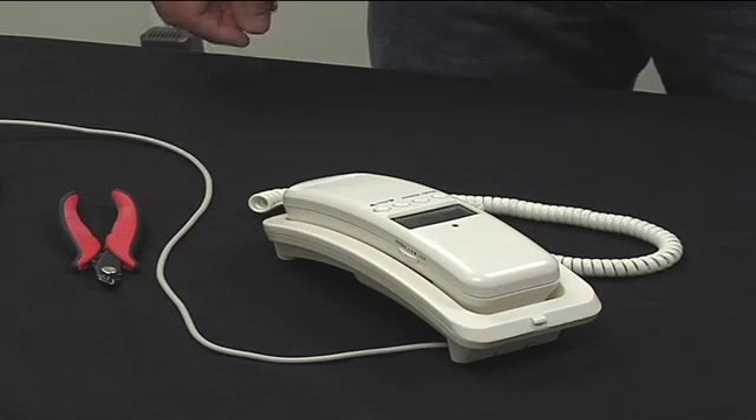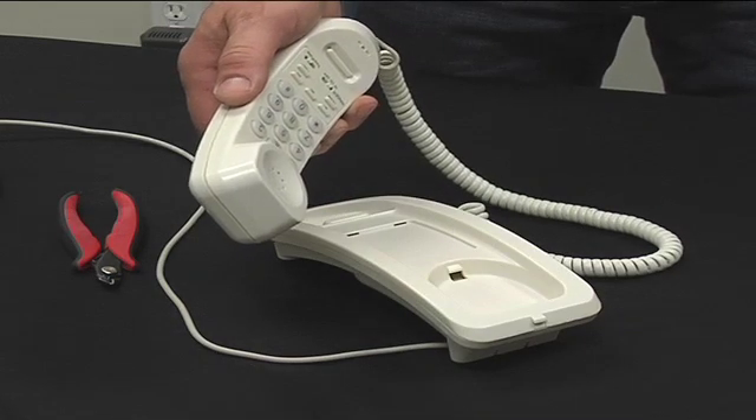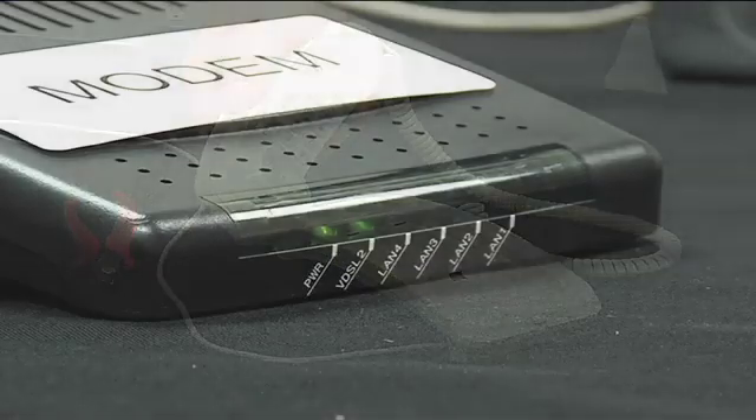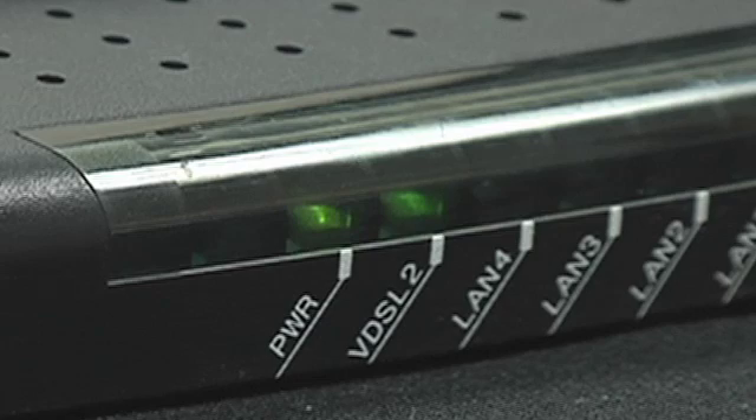Now to test the CPE-01V for correct operation. Simply lift the phone handset — you should hear dial tone. The modem status light should be illuminated indicating data service. Continue with your usual installation procedure to validate the DSL service is functional.